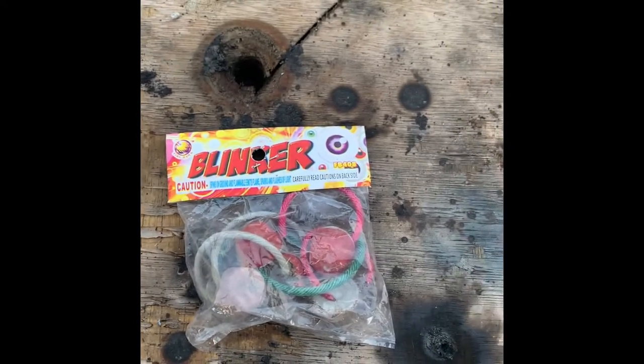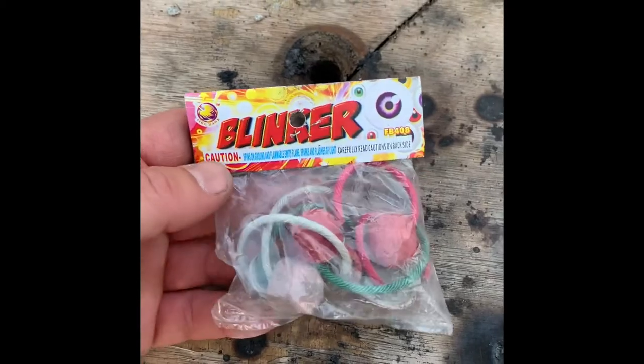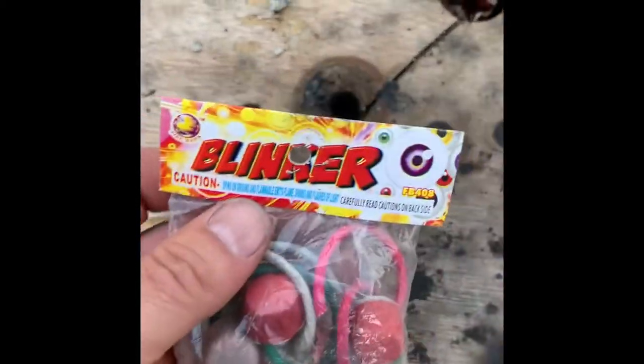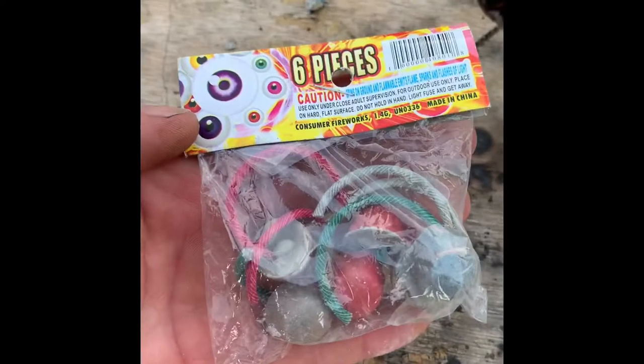Hey YouTube, I'm here again for another real quick demo. Gotta scratch that Pyro Edge on this beautiful day right now. Sun's going down, so we're gonna set some of these off right here. These blinkers, they're pretty neat. You'll see the performance right now in a minute.